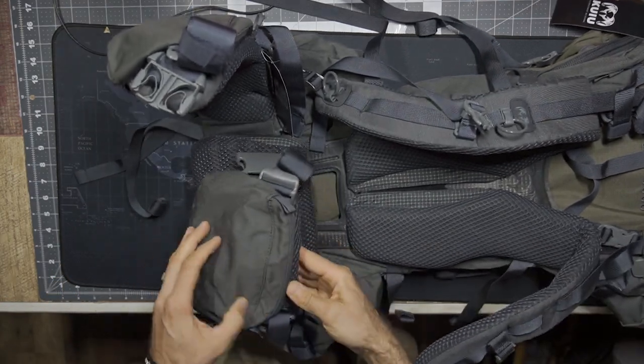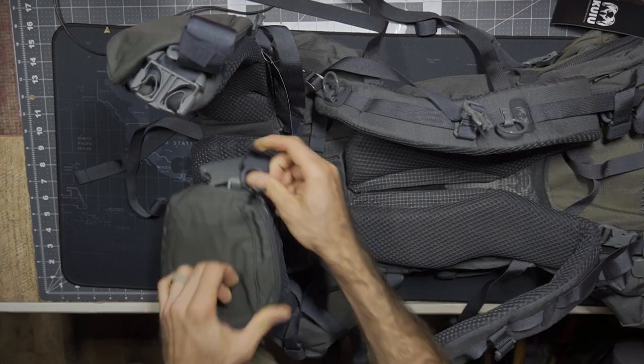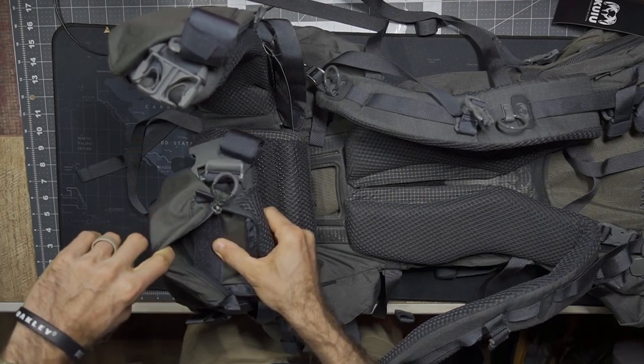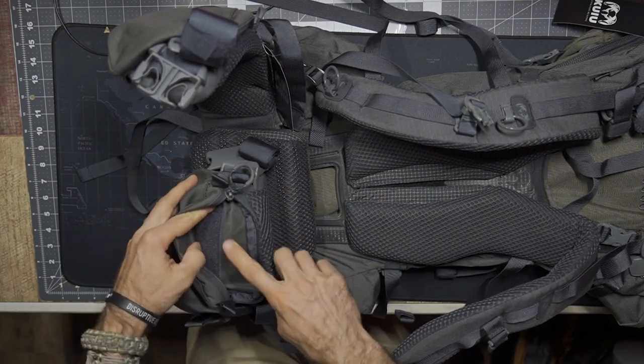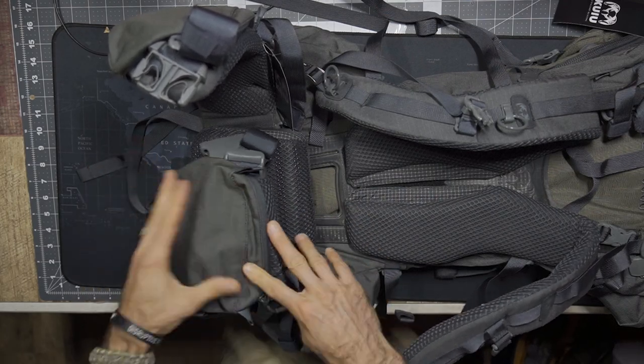Last but not least, these little hip pouches. I just added these because I want a little something on my hips. If I'm going to buy the system, I might as well get these with it — it builds this out a little bit more, adds some additional features, and it's just really cheap for adding a little extra storage on your hips where you might need it.